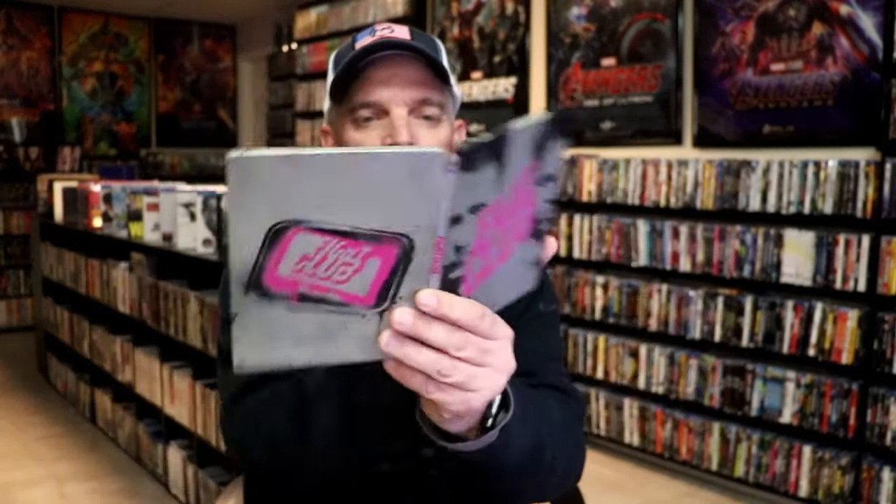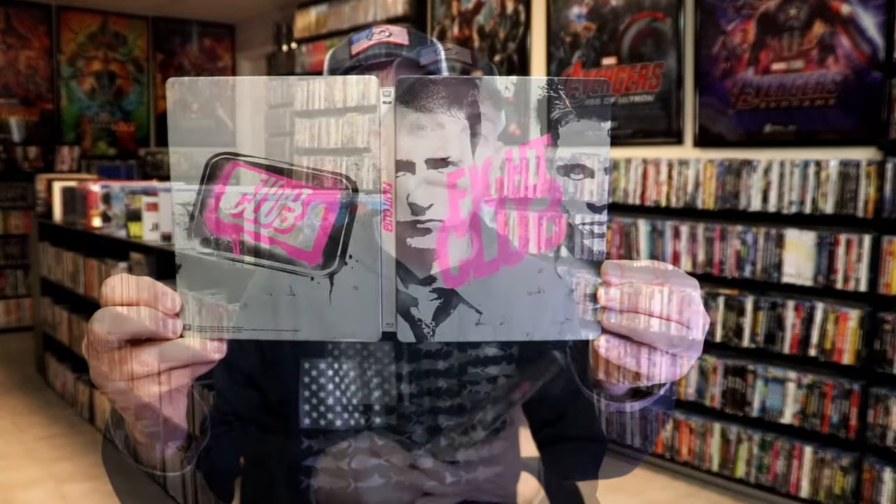So overall I think this is a really nice looking Steelbook. I'm very thankful that this right here wasn't damaged when I opened it up. Like I said, I've had it for several years. I'm so very happy to have this Steelbook in the collection. Please leave me a comment below and let me know what you think about this particular Steelbook unwrapping.